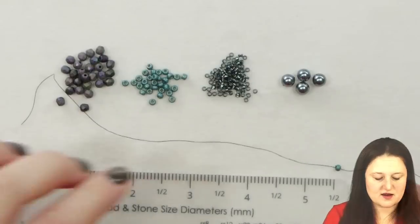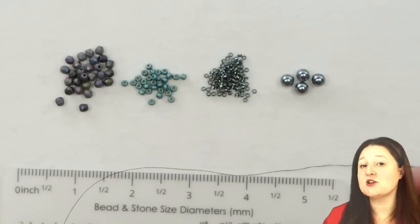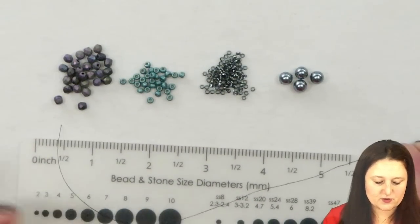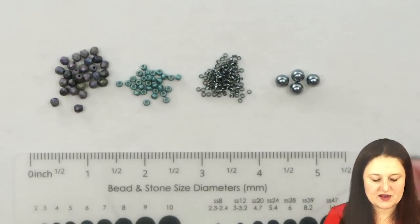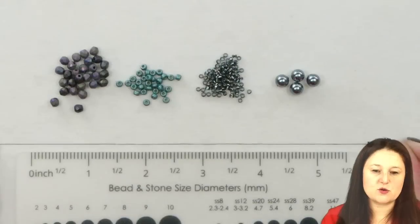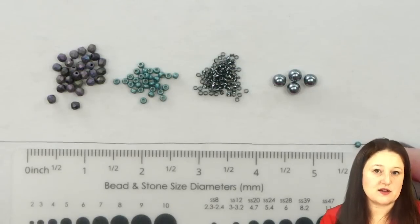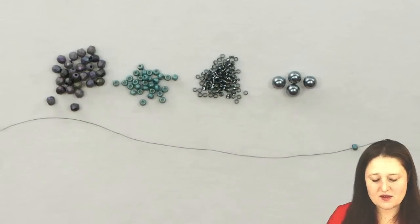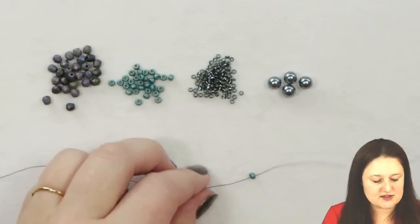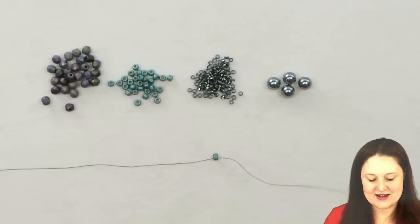If you have to measure your tail thread — which I would suggest because sometimes it's really hard to just look at your thread and know about what length it is — you can use this handy little bead ruler. It's five and a half to six inches on the end here, so if you just hold up your thread to that edge of the ruler, that should give you plenty of room to add a simple clasp. If you're going to need a lot more thread than that, I wouldn't count on using your tail thread. I would just add another piece of thread at the end of your project, so that way you don't have a really long piece of unruly thread hanging out while you're working.